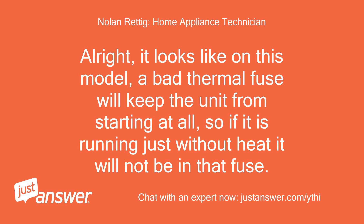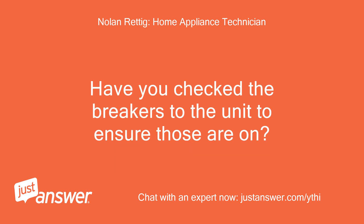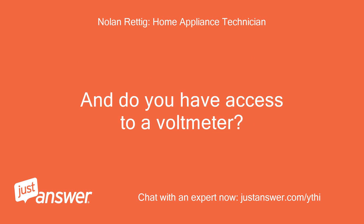Alright, it looks like on this model a bad thermal fuse will keep the unit from starting at all, so if it is running just without heat it will not be that fuse. Have you checked the breakers to the unit to ensure those are on? And do you have access to a voltmeter?